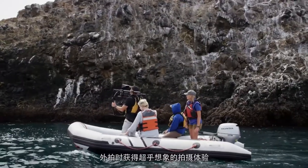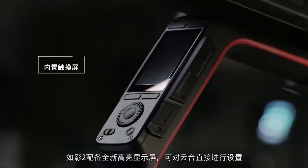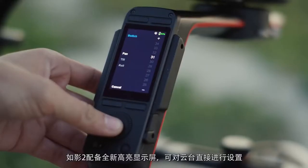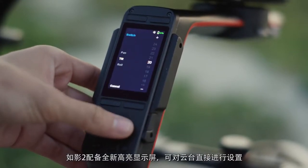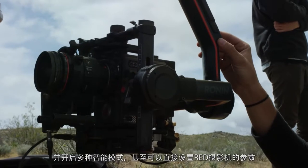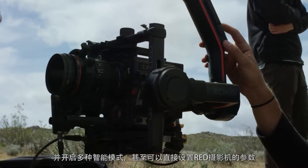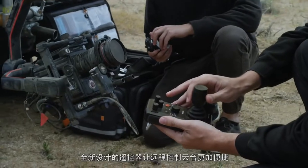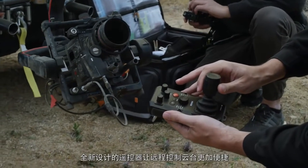A new integrated ultra-bright screen allows for on-the-fly software and settings adjustments directly from the Ronin 2, including intelligent features. You can even make adjustments to a Red camera right from the touchscreen. Also, a new handheld controller has been designed for wireless remote control of the gimbal.